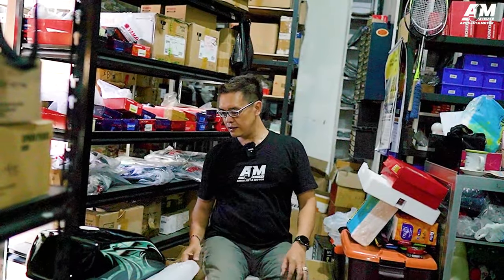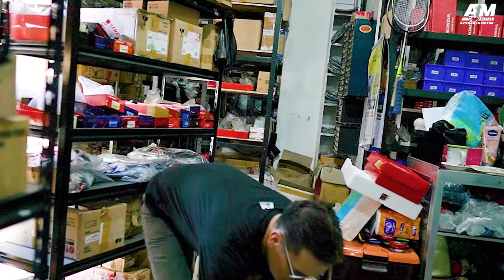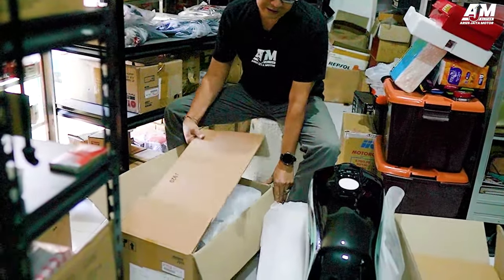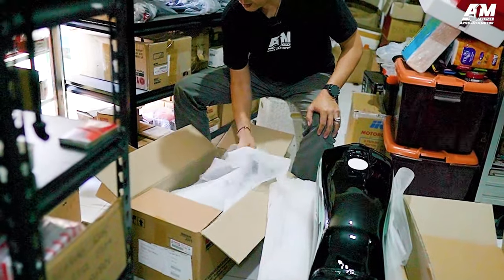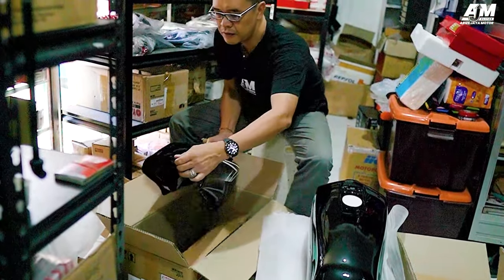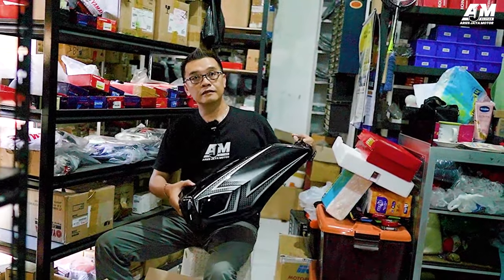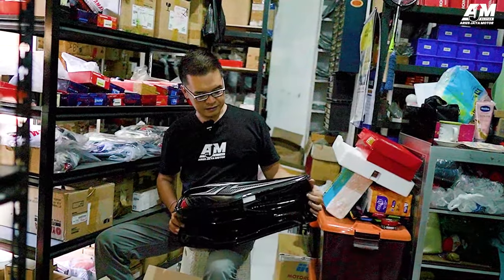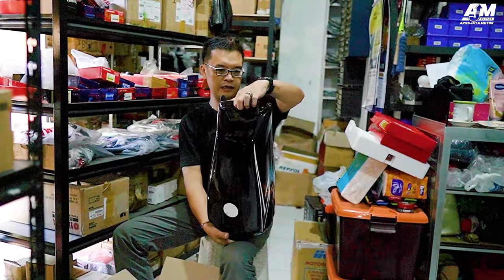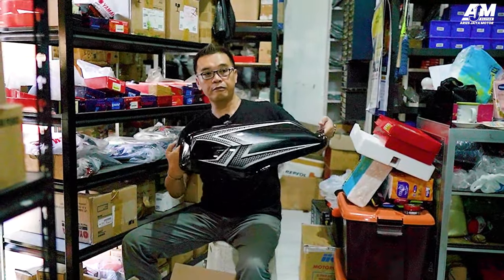Ini nanti akan ditempeli. Dan ini ada lagi, yaitu yang warna hitam. Kalau ini pesanan mau dikirim kemana, Mas Halwi? Bang Ramadhani, beralaman di Kalimantan. Nah, ini luar Jawa juga ya. Pesan ini kemarin juga sama prosesnya — tanki hitam, terus kita tempeli stripping, diproses.